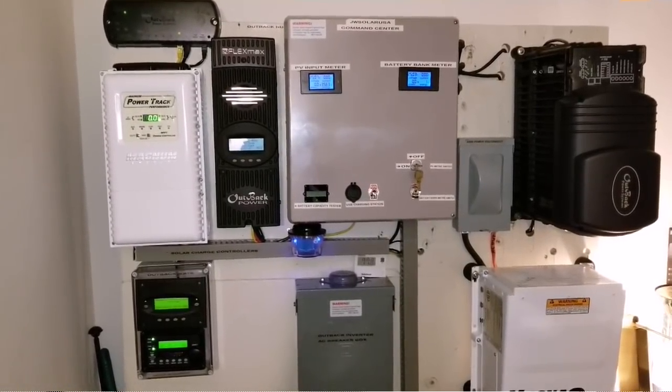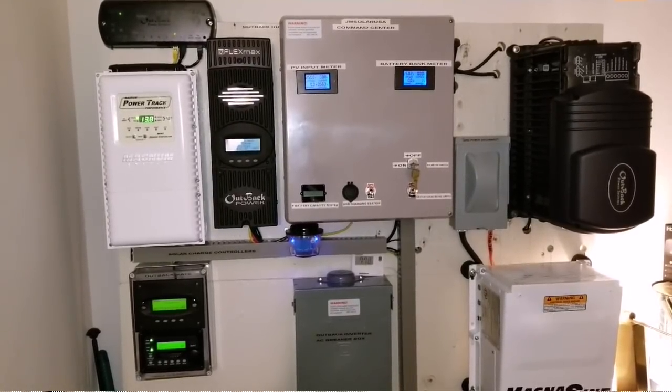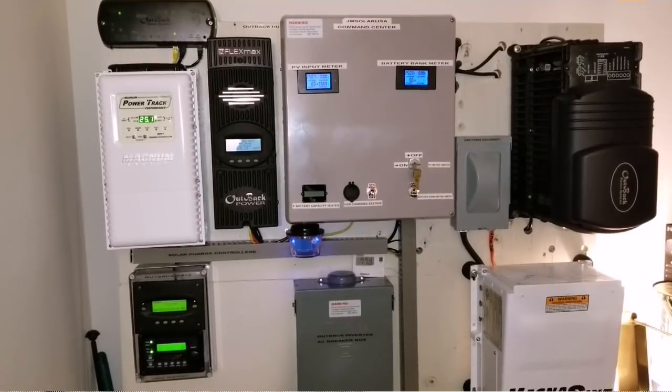I want you guys to stay tuned for announcements about the Outback FX 3048 — 3 kilowatt, 48 volt. Big plans are coming soon. Stay tuned, all my Outback fans.